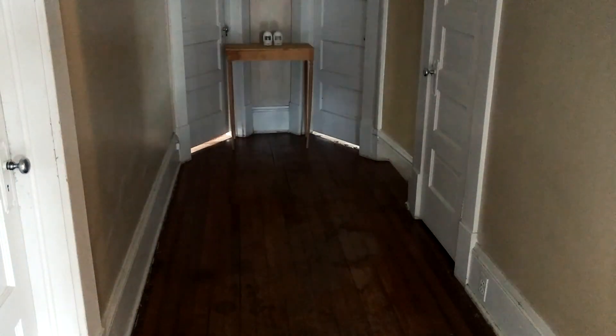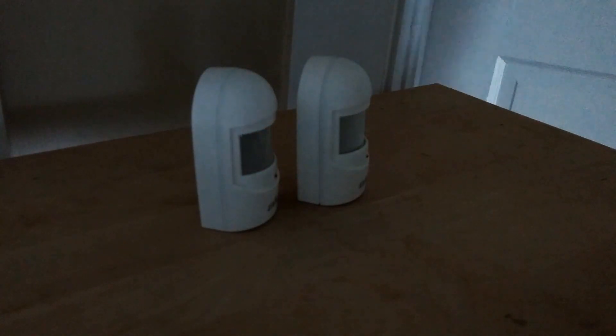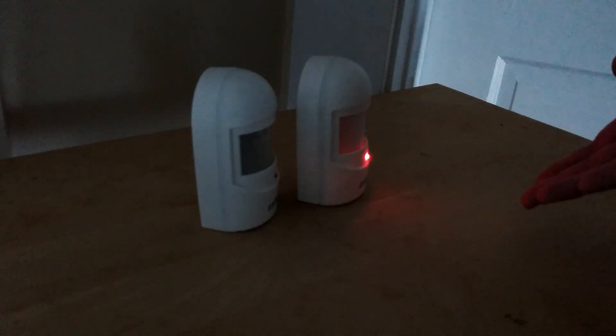Now for the test. Immediately, the unaffected sensor detects me, but the affected sensor is almost completely blind. When placed at an angle, the affected sensor does a little better, but we still get within a foot of the device.